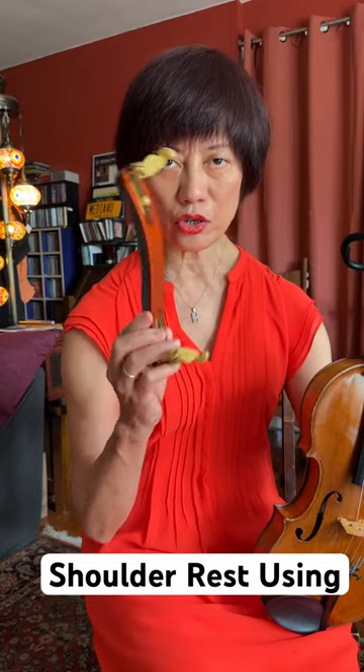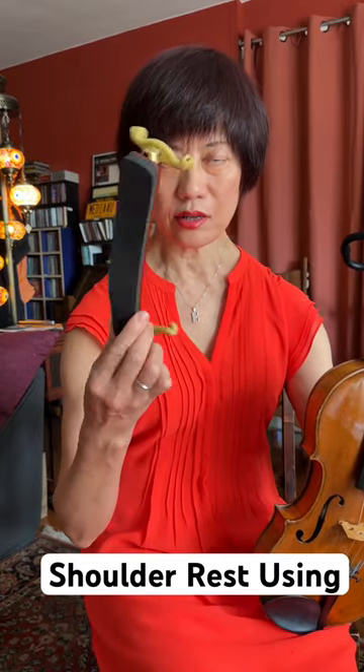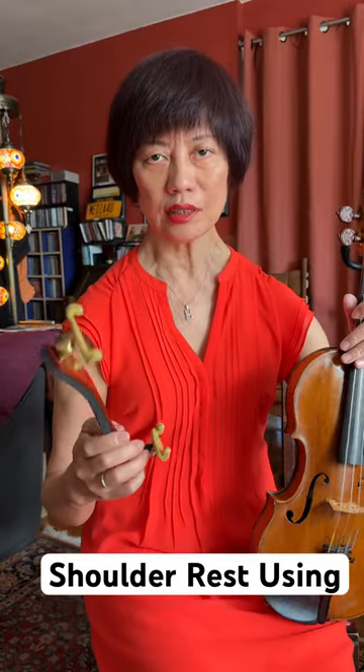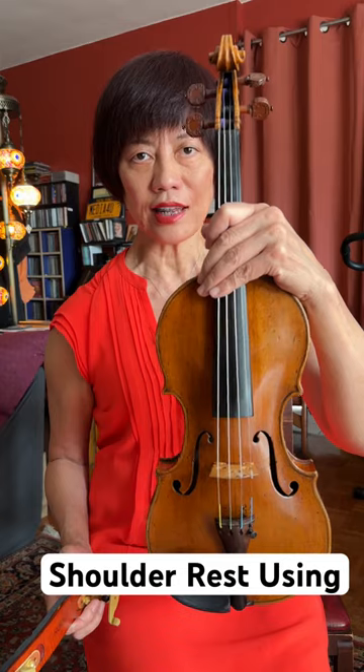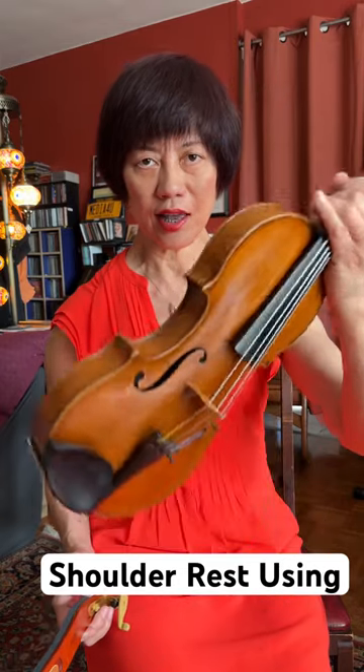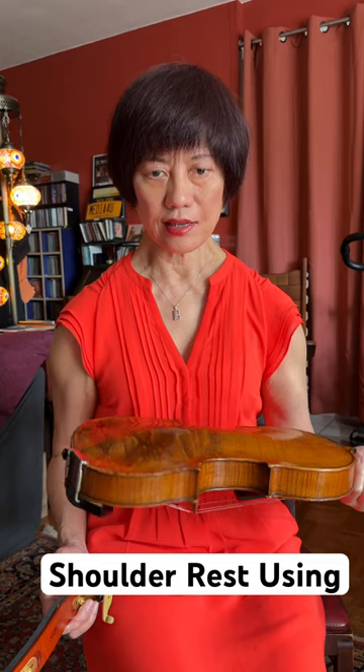This is a violin shoulder rest, a classical brand called Cone. How you put on your violin — you hold your violin like this. This is called the front, and you flip this way — it's the back.